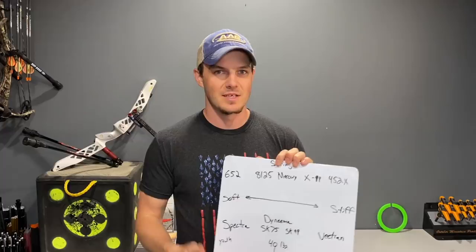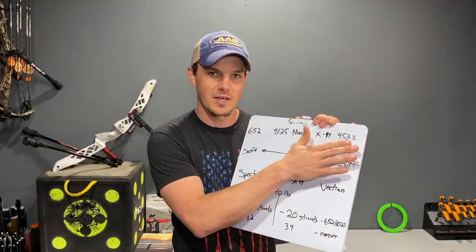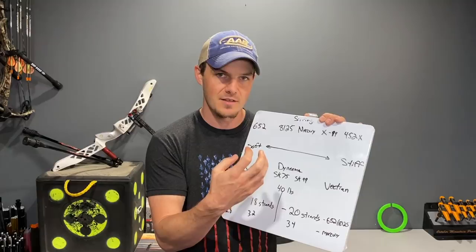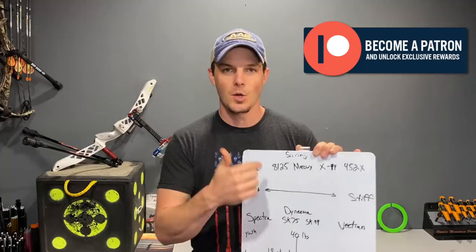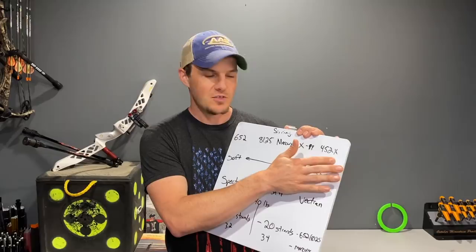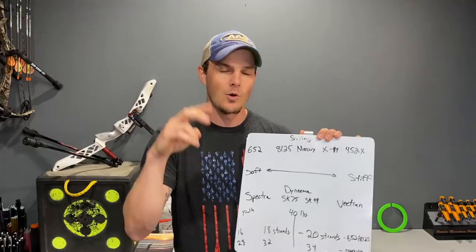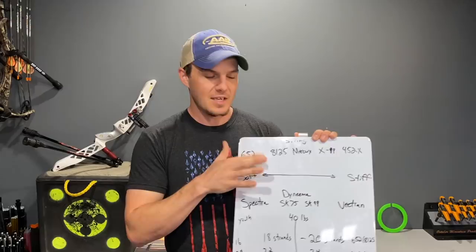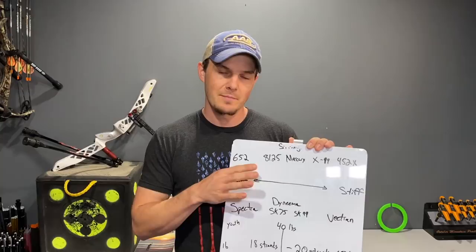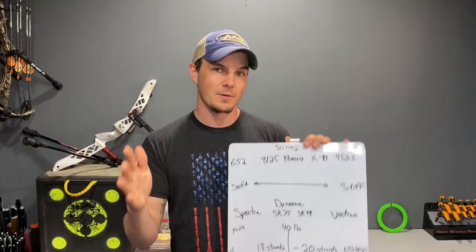What makes a compound string a compound string is when they start adding Vectran into the fiber. The more Vectran they have, the stiffer they are and the less creep they have. The more Dyneema or Spectra they have, it has a totally different feel for recurve shooting. 452X has a lot of Vectran compared to X99 and some of the proprietary blends from professional string builders who say no creep, no stretch — typically that's made out of this type of material. I'd avoid that as well. Stick with name-brand, published string materials that you can reference, because proprietary 'super secret' blends are likely on the stiff end of the spectrum, and you don't want that on your recurve.